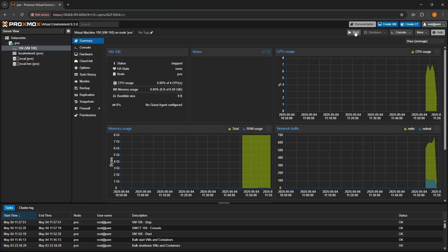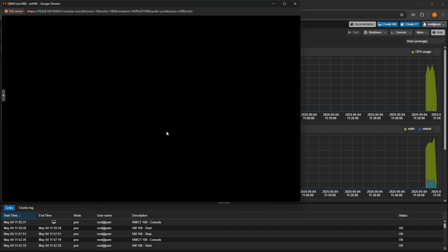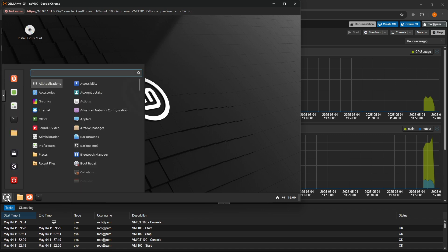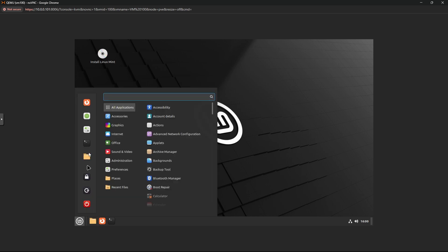After testing with Windows, I installed Proxmox and set up a Linux Mint VM. It ran incredibly well. Proxmox at idle was drawing 17 watts. With the Linux Mint VM running it was also drawing 17 watts. While installing the VM it was using about 24 watts, a bit more of a load. Boot time was about 20 seconds.